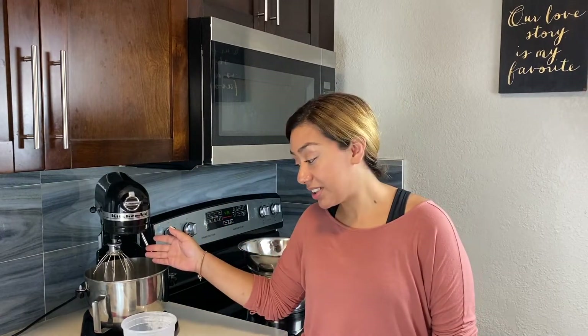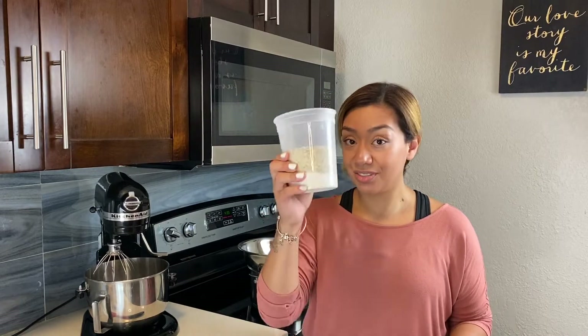We will be using a mixing machine with a whisk attachment. For the dry ingredients, you can mix your almond meal, all-purpose flour, baking powder, and salt together. We will sift these ingredients before we add them into our recipe. Let's go over the ingredients and we can begin.